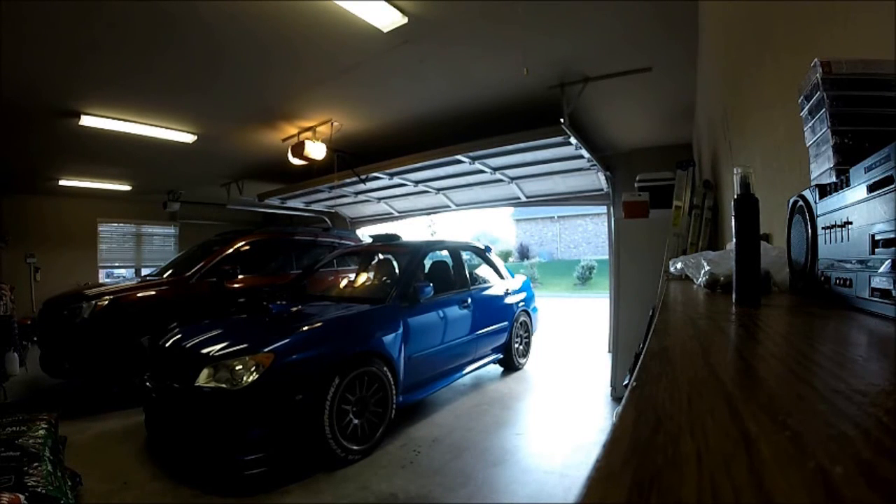So that's it — from jacking it up, to pulling the tires off, pulling the wheels and tires and putting them back on, lowering it, and torquing it. Here I am driving the car — well, moving it. I'll be driving it tomorrow.